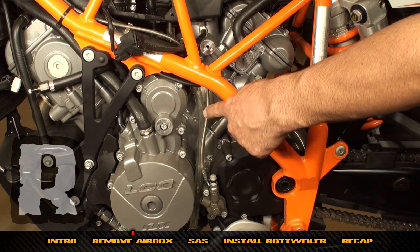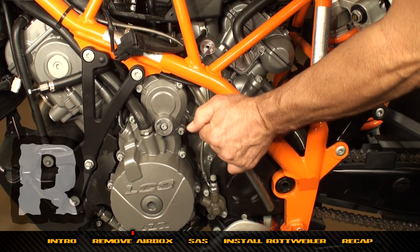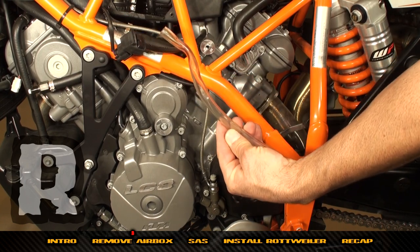Now locate this clear hose on the left-hand side of the bike — this is just a drain hose for the stock air box. You're not going to need this anymore, so just pull it right out.